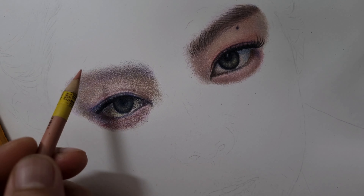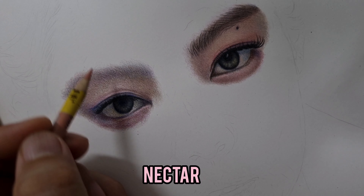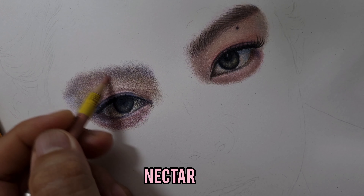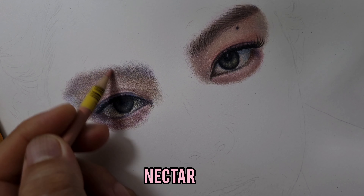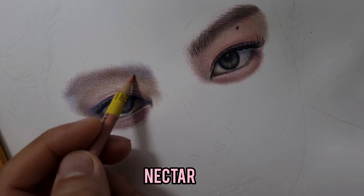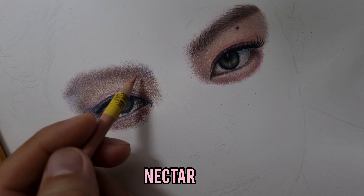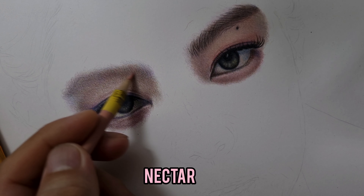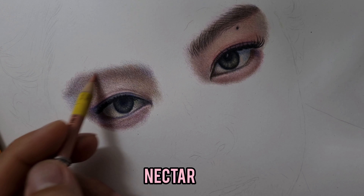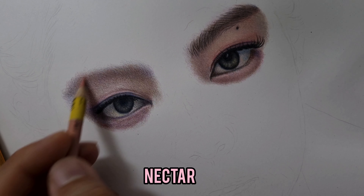I want to start burnishing the retina of the eye with this Clay Rose. This is the layered skin tone; now I'm ready to burnish. Let me introduce my burnishers — the colors you choose as burnishers will depend on the reference photo, but these three are pretty generic and you can use them on almost any skin tone. I have Peach Beige, Nectar, and of course the ultimate burnisher — White.